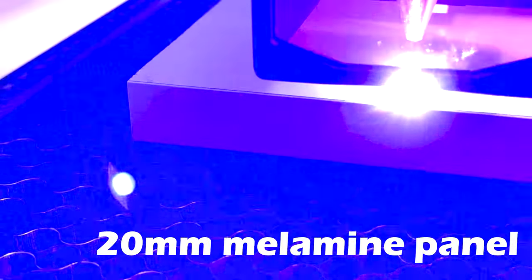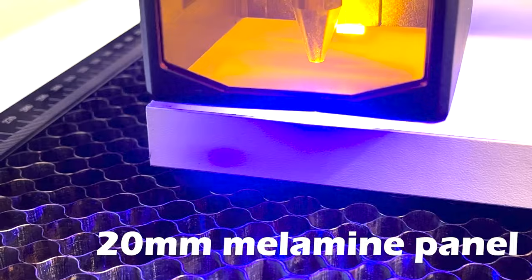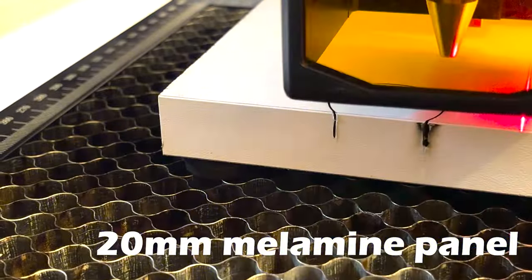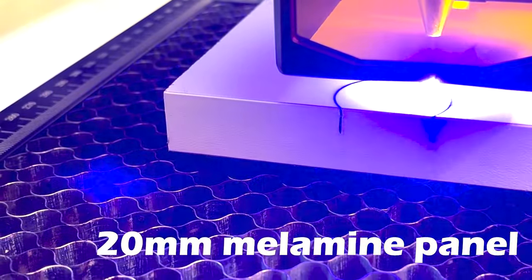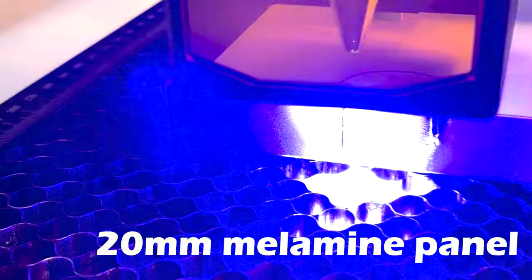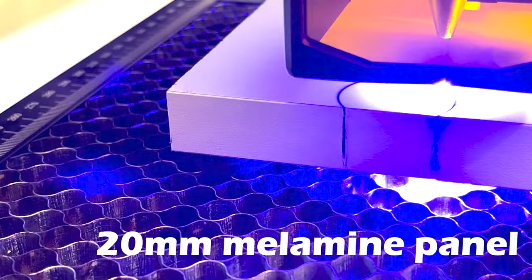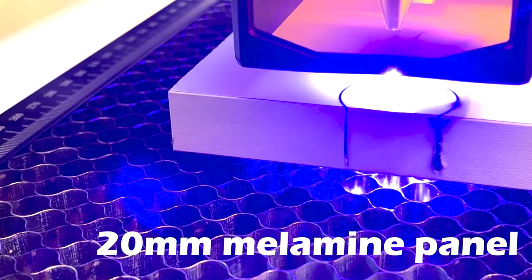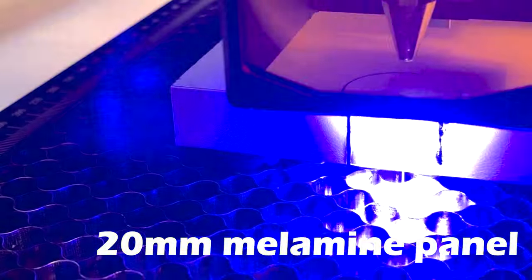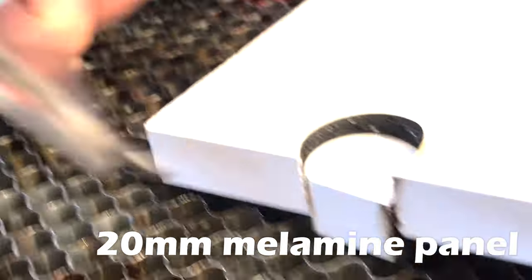Now let's try to answer the question you are all asking yourself: how powerful is this laser, what can it cut? I did my first test on a white melamine panel about two centimeters thick — a material that is impossible for most diode lasers for two reasons. The first because it is white and therefore reflects the laser light. The second because it is a wood very rich in glues, and the glue often makes the laser work very hard. But in just three passes, the laser cut this impossible panel.